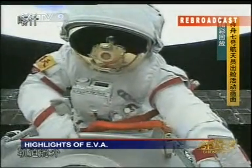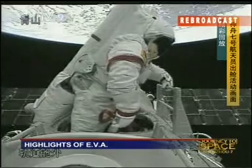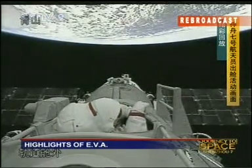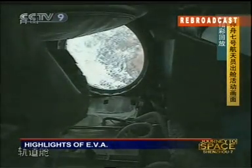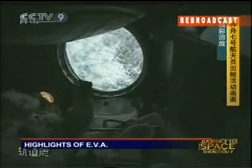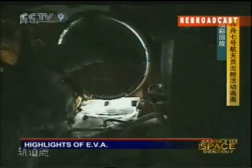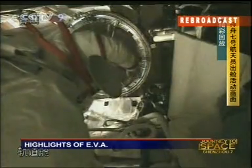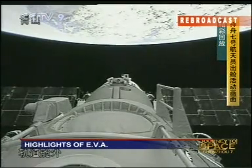Zhai Zhigang has finished his EVA and is getting back into the orbital module. I think this video must be played over and over again in the coming days. This is a recording of the previous EVA done by two Chinese taikonauts on board the Shenzhou 7 spacecraft. While we are watching this recording, the two astronauts who stayed in the orbital module are going through their repressurization process.